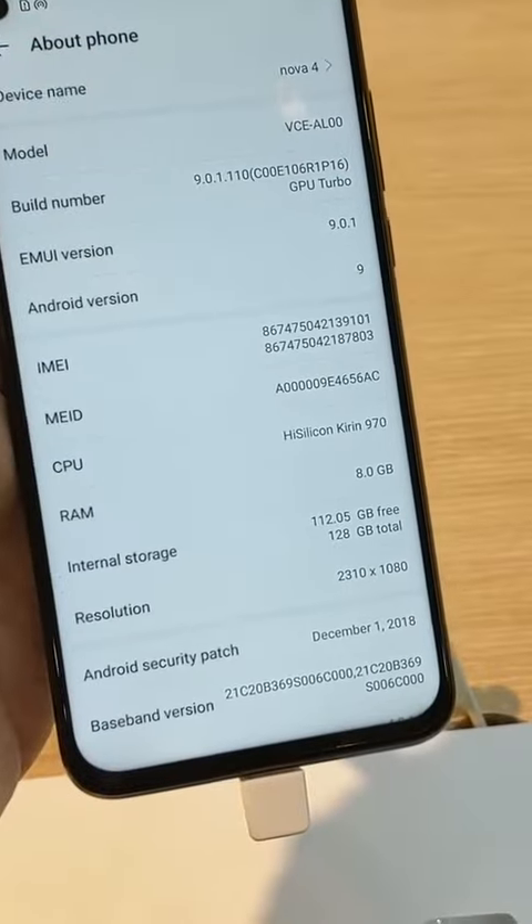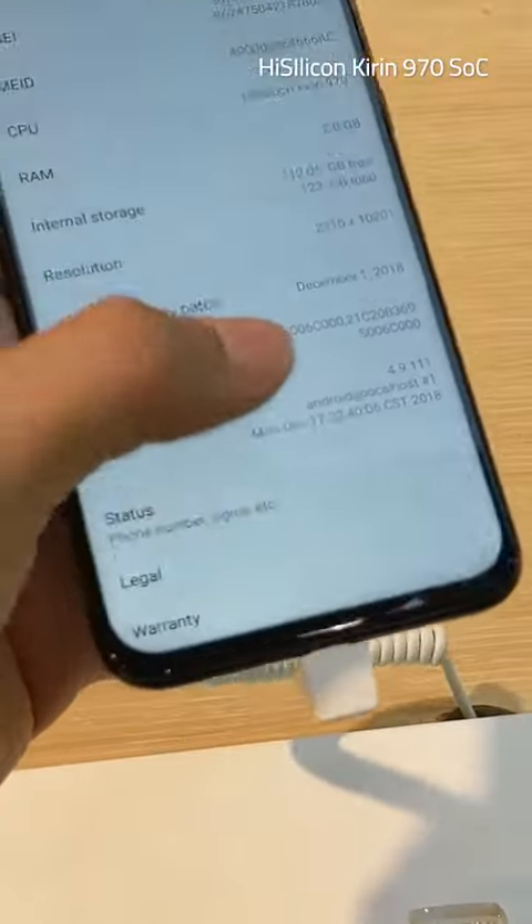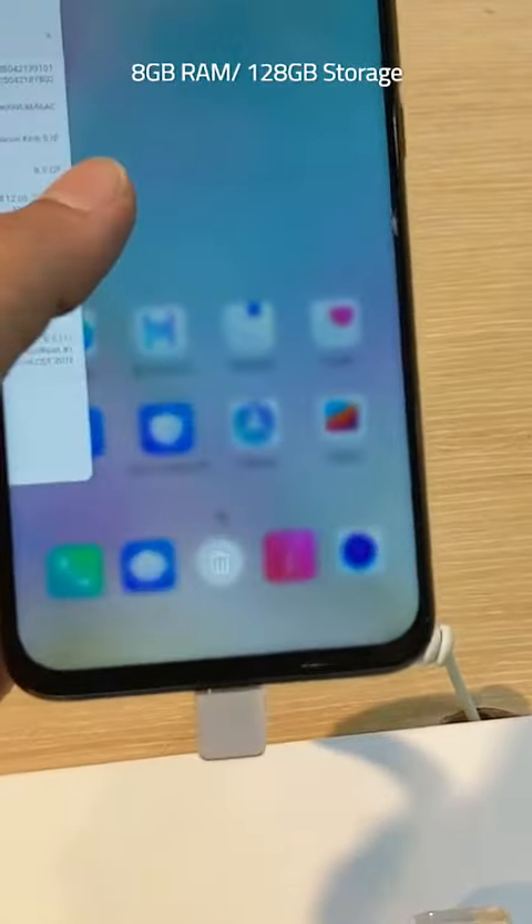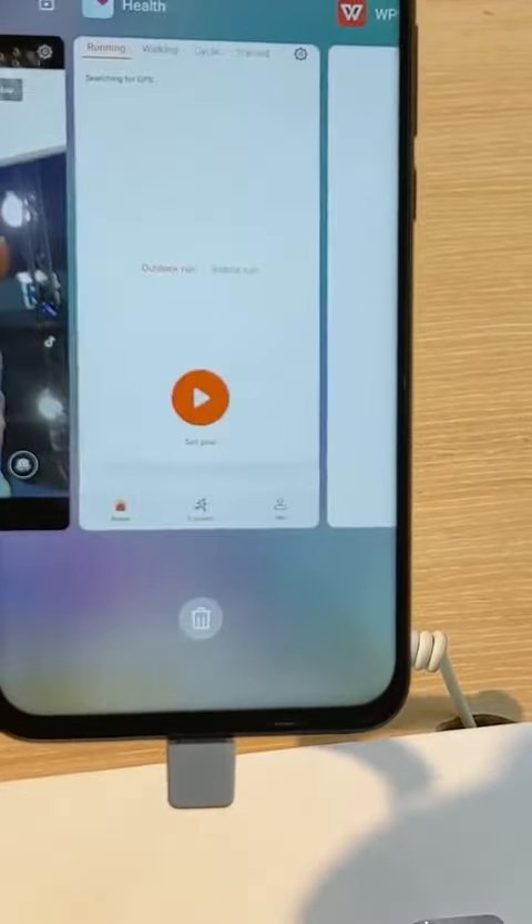The Huawei Nova 4 runs on the HiSilicon Kirin 970 SoC coupled with 8GB of RAM. There is 128GB of inbuilt storage on the smartphone that is not expandable via microSD card.